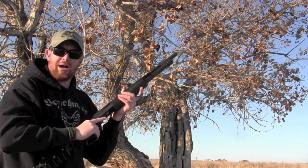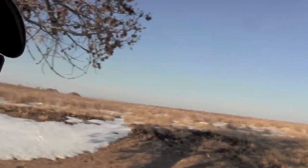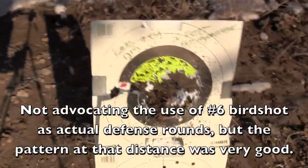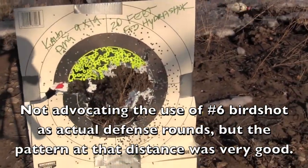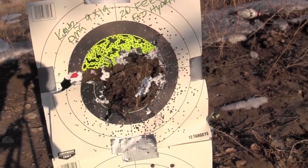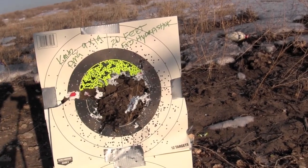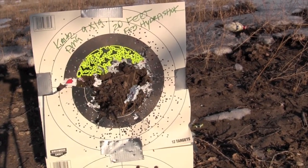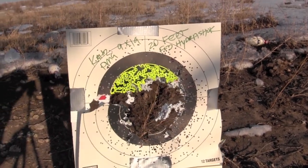That was it. I've got to take you down and show you this, because this is what simple size 6 shot can do to the center of a target. Look at that — good gravy. Not many even outside of the eight-inch, but it filled it up. So I'm going to get a new target on and switch over to some buckshot loads and see how it does with those.